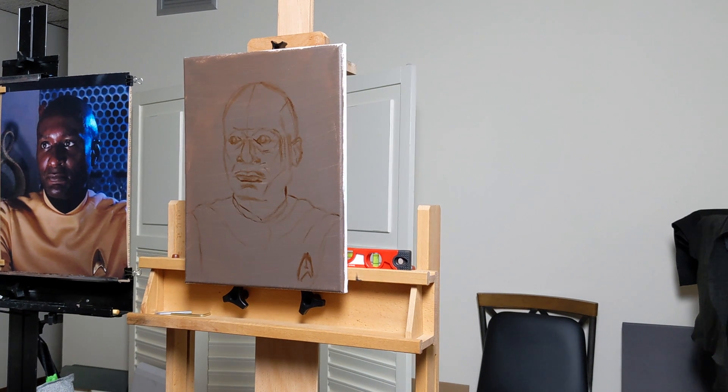Welcome to my channel. This is another time-lapse video of an Alaprima portrait. This is of Warren Hawke, who plays Captain Giacande of the USS Excalibur in the Avalon film universe.